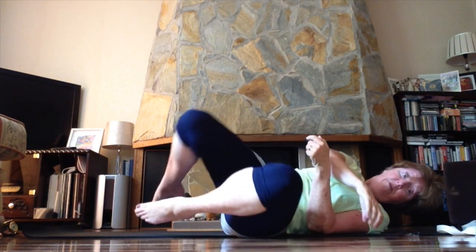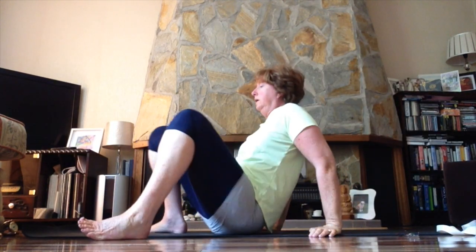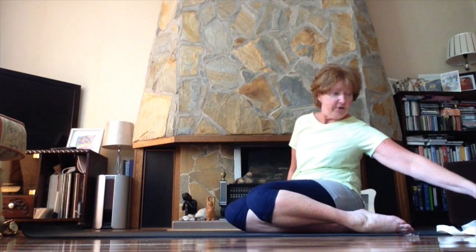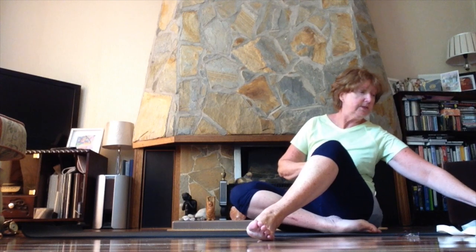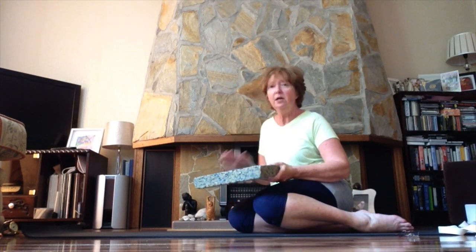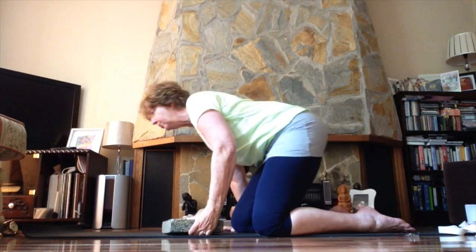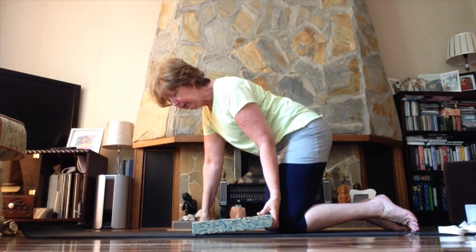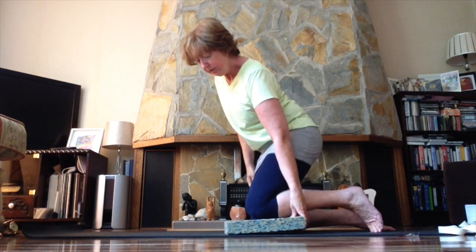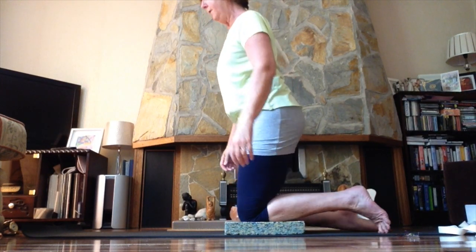Let's come up from the floor to a more upright position. We're going to come up to kneeling. Depending on how your knees are, you might need some support — a thin cushion, a yoga block, a folded blanket, or a small towel just to give some padding underneath your knees. Kneel one knee onto the block and step forward with the other foot, allowing the trunk to be upright.